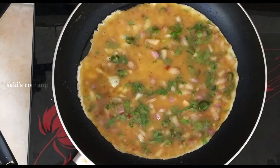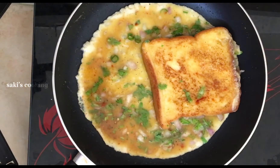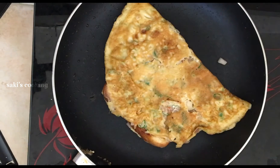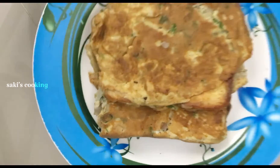Now we have our bread omelette ready. We can do 5 minutes on break first.